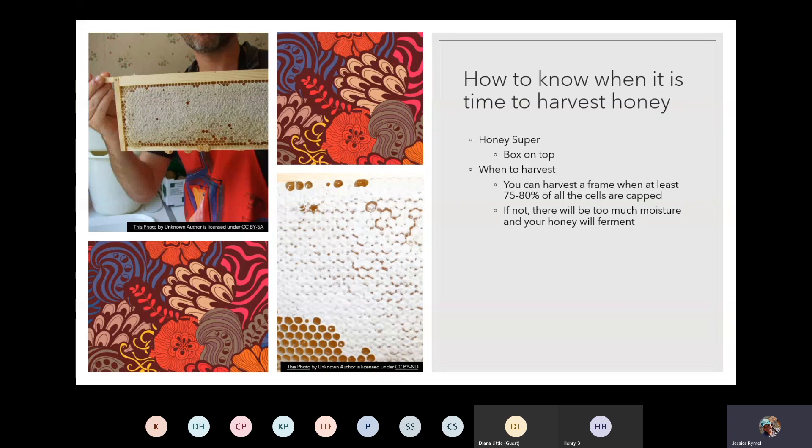Once you have your honey super box on top, how will you know when it's actually time to harvest? The bees will be filling the honeycomb with honey, but just because there's honey in the honeycomb does not mean it's ready. You'll actually be able to see bees removing the moisture from those cells, and whenever they have finished they will seal it with beeswax. When 75 to 80 percent of those cells have been capped, that's when you can harvest that frame. If you don't wait, there will be a lot of extra moisture and your honey will not have the shelf life it needs to be stable.